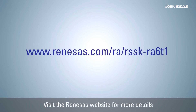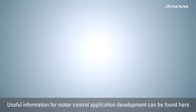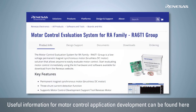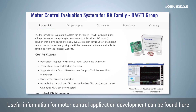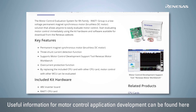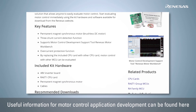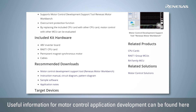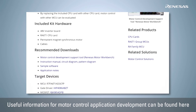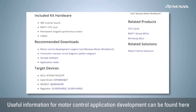For more information, visit the Renesas website. Here you will find evaluation system ordering information, a user's manual, quick start guide, sample software, Renesas Motor Workbench, schematics, BOM list, and other related materials that are useful for your development.